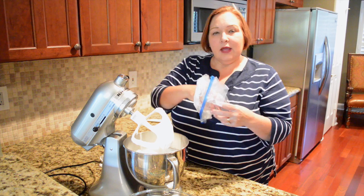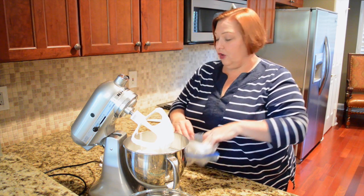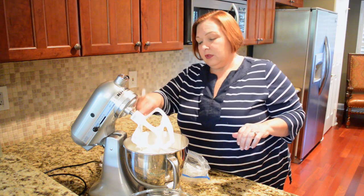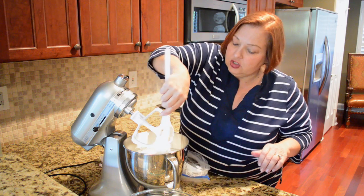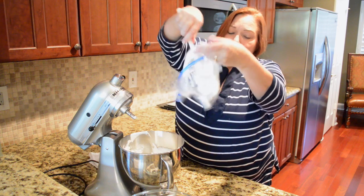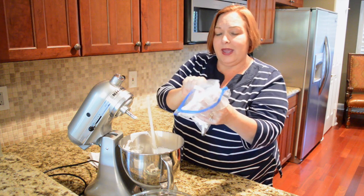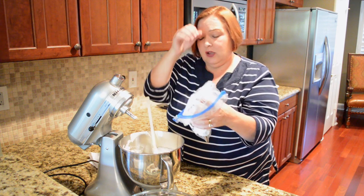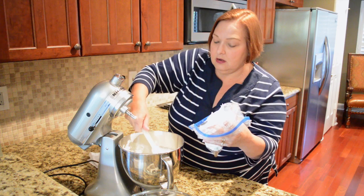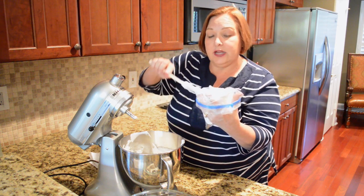Our meringue is all ready. I'm going to pipe it, so I'm going to use a large pastry tip. I'm just going to use a zip-top bag — you can use a pastry bag if you prefer. When making meringue you also need to make very sure that your bowl, your spatula, everything touching your meringue is very clean and free of any oils, because that will break down your meringue and keep it from hardening in the oven. If you want to make these ahead of time, your meringue balls can be frozen as long as they are in an airtight container.